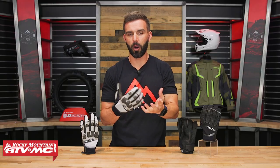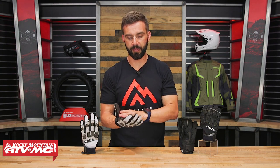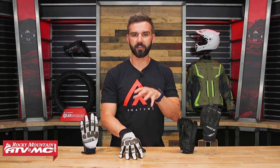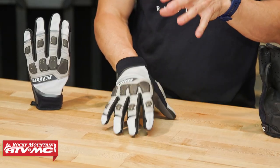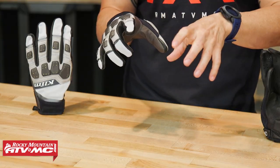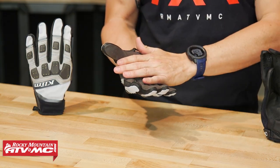Keep in mind with the Dakar products, they're typically built more for warm and hot weather conditions. Something to keep in mind because this is not windproof and it's also not waterproof. But as far as fitment goes, I really like the fit of this glove — I'm wearing a size medium and it fits me really well. It's got a thin enough feel to it, so if you are doing some off-road riding you're going to have good dexterity; this glove will get you by just fine.